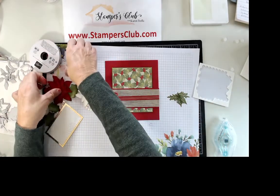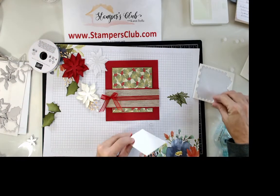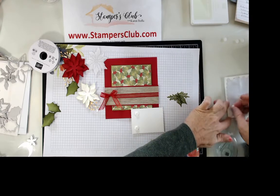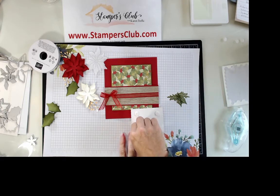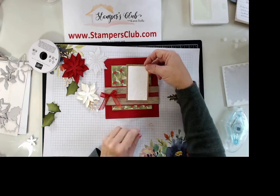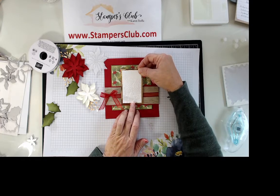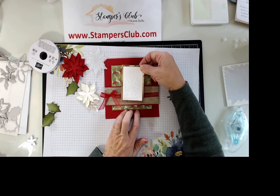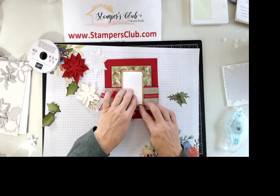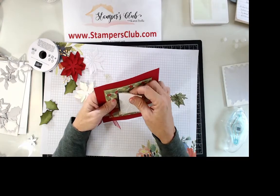Now for the poinsettias. This next piece is also on dimensionals — I go through a lot of dimensionals, I love texture, interest, and dimension! This is going to go in the middle, and it's okay if it doesn't cover the very bottom because we're going to be decorating over it anyway.